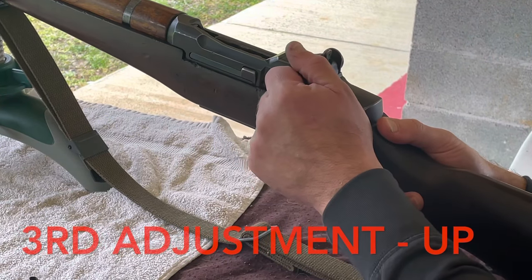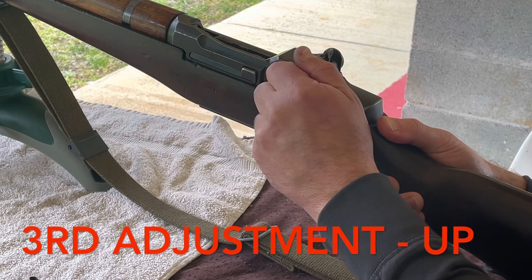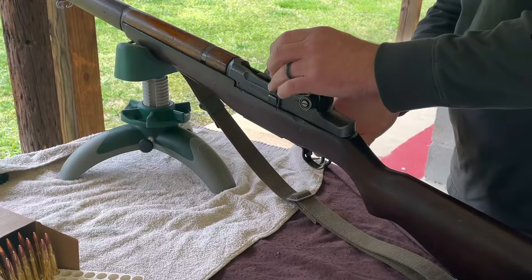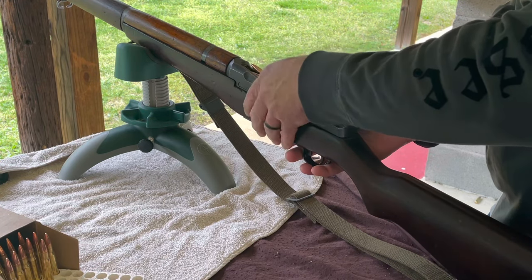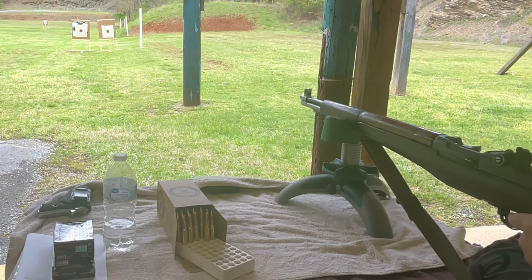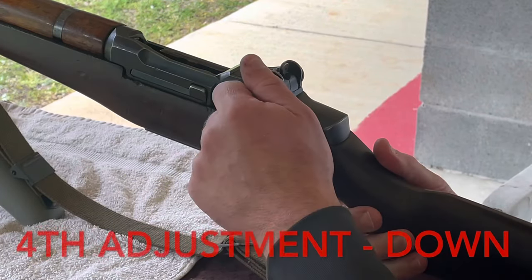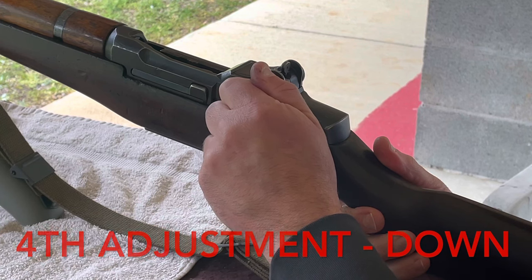The last adjustment I made was to raise the aperture four clicks. Based on the advice of FM 23-71 to do more than what you think is necessary, I'm going to raise it six clicks this time. The spotting scope then tells me that last adjustment was a little too much, so I come back down three clicks and shoot again.